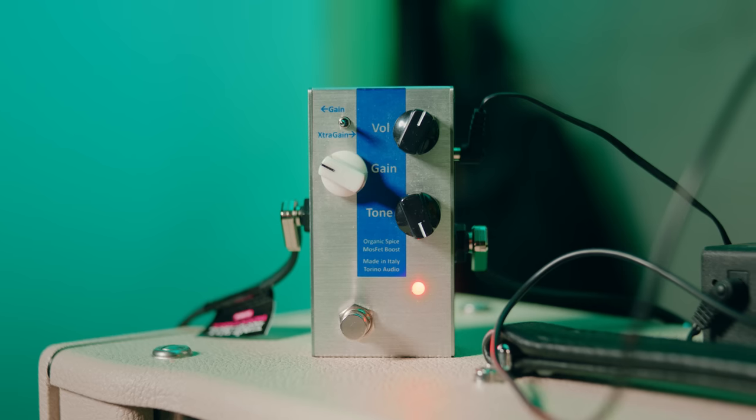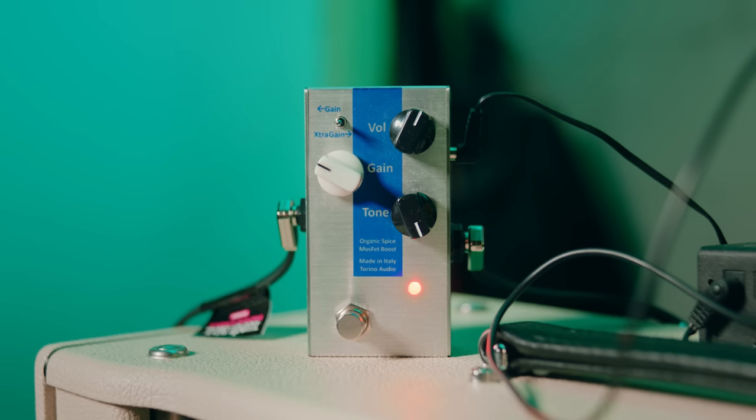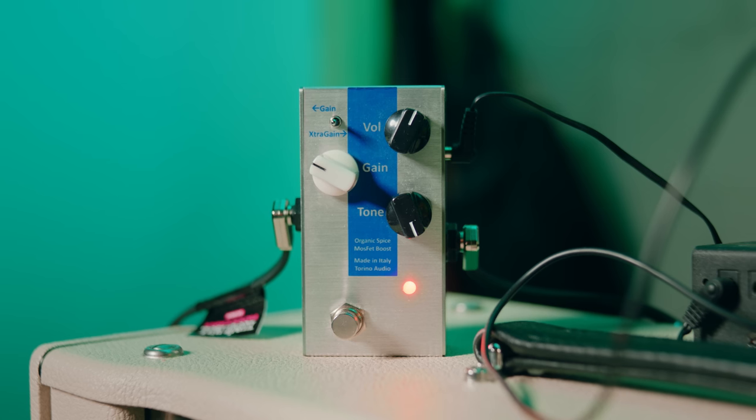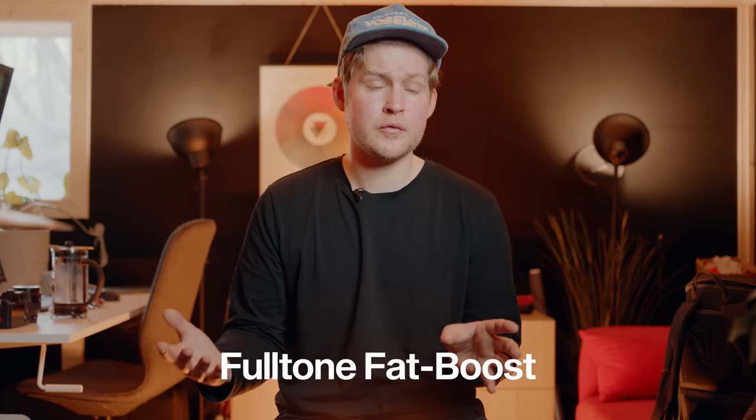I'm also using a Torino Audio boost pedal. I'm doing the same as I've done with the SD1 — cranking the tone knob to make it sort of a treble booster. He is using a Fulltone; I don't have that one so I'm using the Torino Audio. So I'm running those two pedals into the Hampstead to boost the mids and to crank the amp. I also have a mid boost on the amp, so there are still a lot of mids going on here.